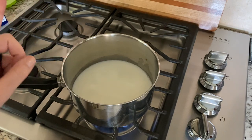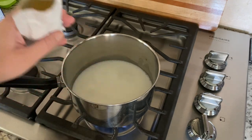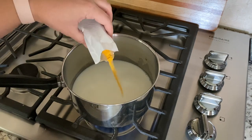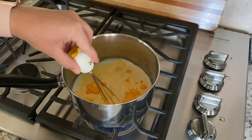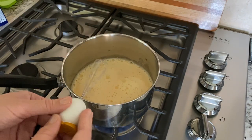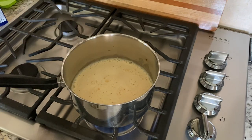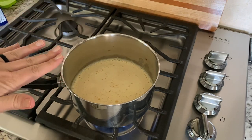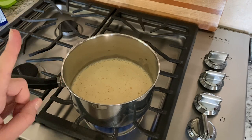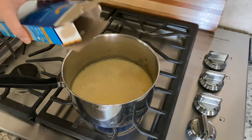But the one thing all of the recipes had in common was adding the cheese sauce now. So this is getting hot enough for our noodles. I'm gonna whisk this in and see if this makes all the difference. Apparently letting the noodles cook in the cheese sauce makes it taste so much better. This looks almost ready for the noodles, so we're going to pour the noodles in and give it a good mix.